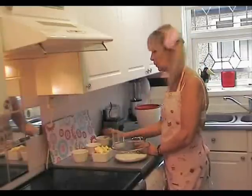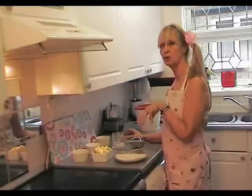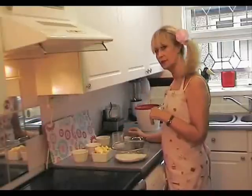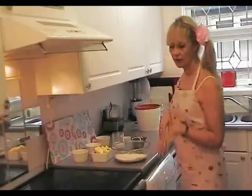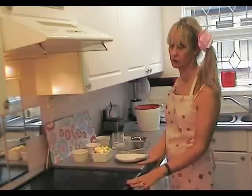A dash of milk, one egg, and for the ending — to make them nice and crunchy with golden brown on top — I put a little bit of demerara sugar. Now the oven needs to be at gas mark 5 or 175 degrees.